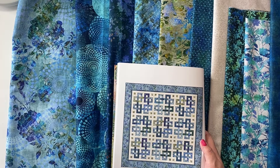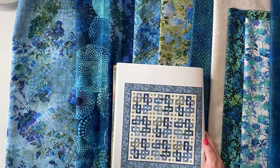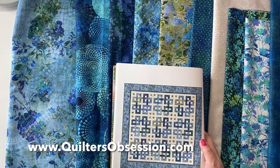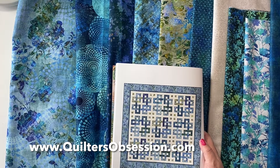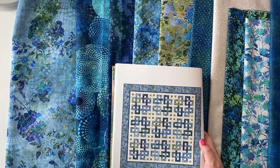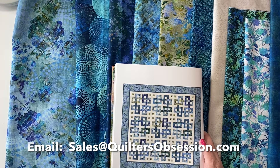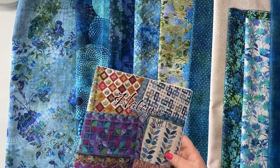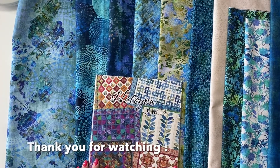We have yardage, fabric bundles, and the kit all on our website — pop on over to quiltersobsession.com. You can find this and many other kits available. If you have any questions just drop us an email at sales@quiltersobsession.com. We're always happy to help. Have a great day everyone, quilt something and enjoy!